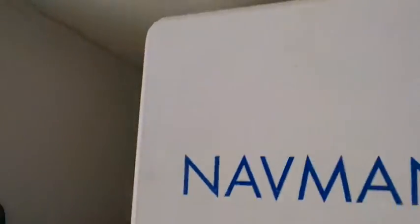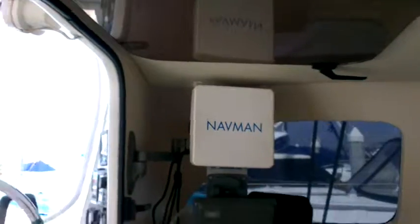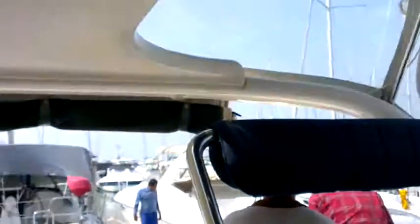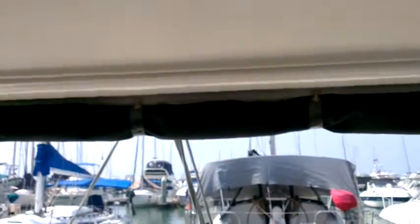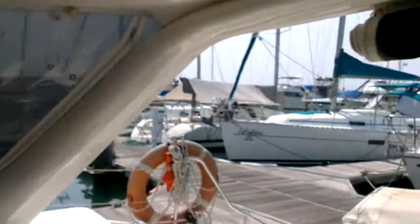The radar works. I think everything that came with the boat is still on the boat itself. And of course, this is the outside of the boat — here's the boat.